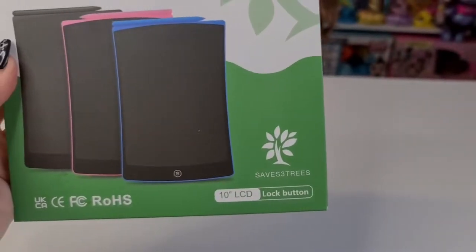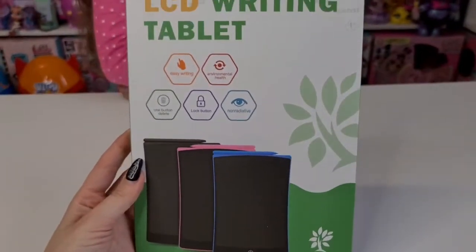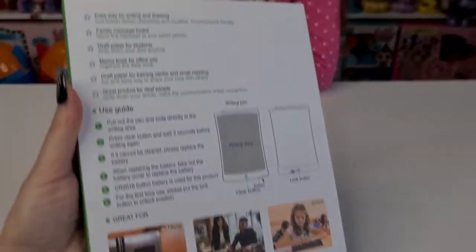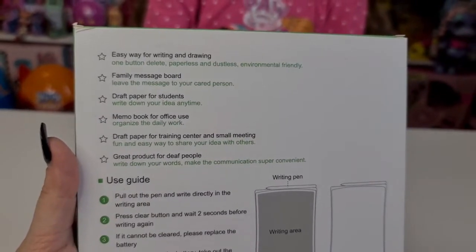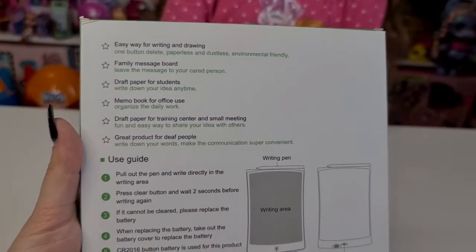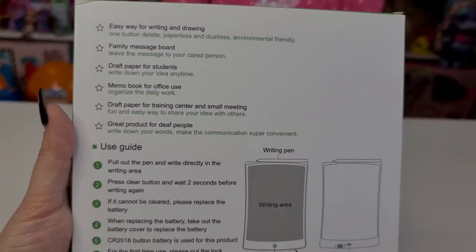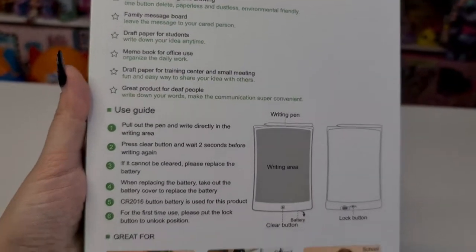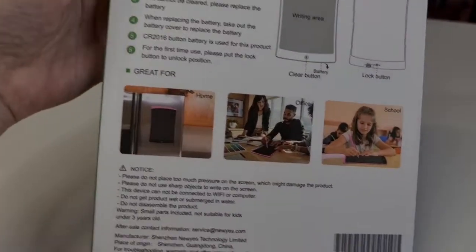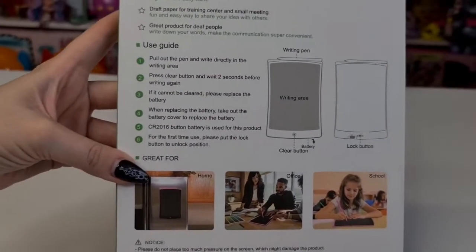We are super excited to try this — it's a 10-inch LCD, super cool. On the back it says: easy ways for writing and drawing, one-button delete, paperless and dustless, environmentally friendly, family message board. You can leave a message for your family, and you can even put it on the fridge — how cool is that!